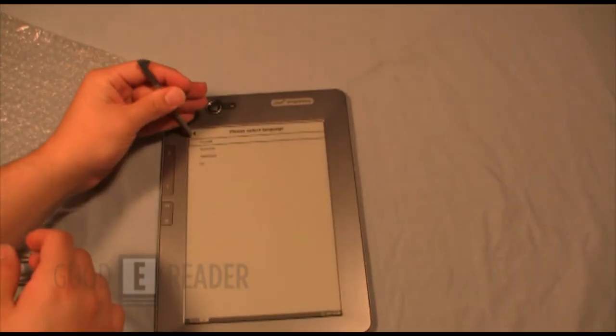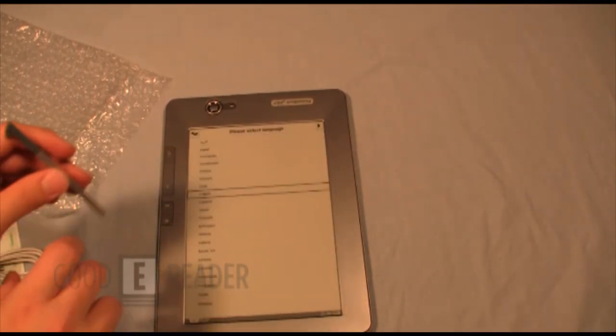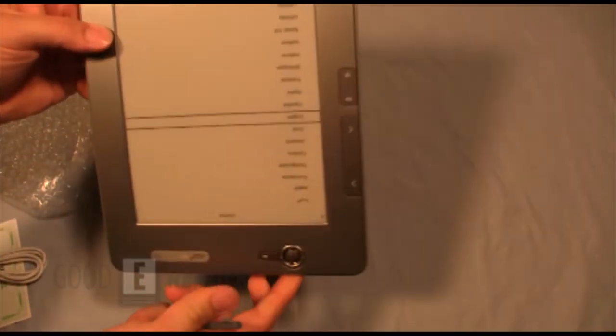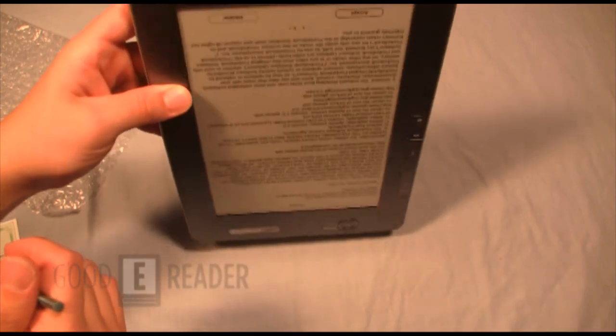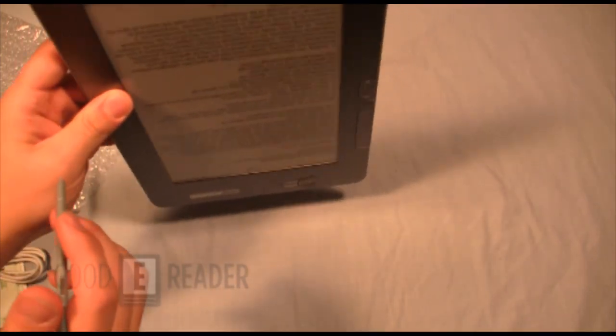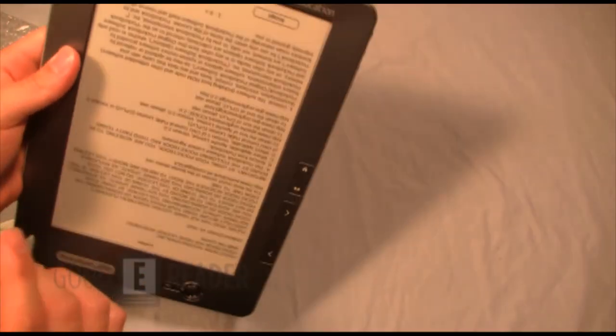The latest generation of PocketBook e-readers all have those new Wi-Fi on/off buttons, which is good because Wi-Fi settings are often buried in sub-menus. Obviously if you want to extend your battery life you want to shut that off completely. It does have a built-in accelerometer, so it will switch orientation automatically.